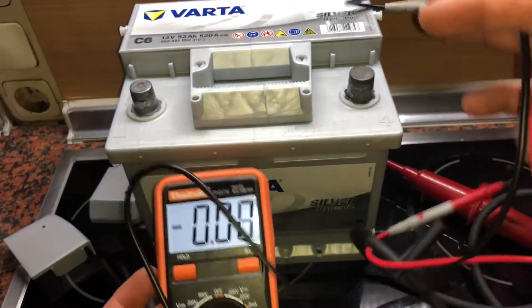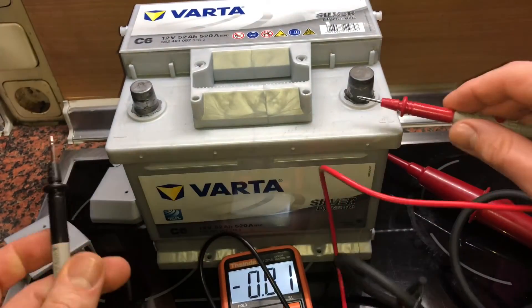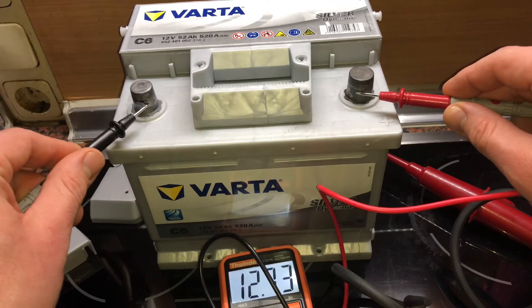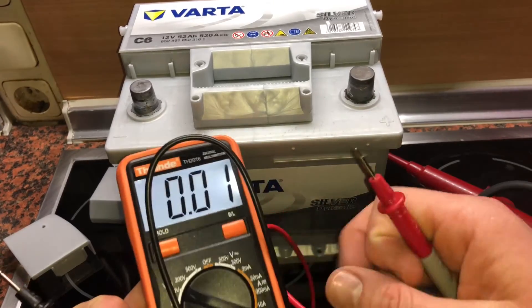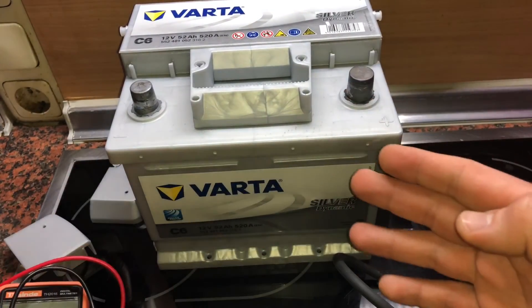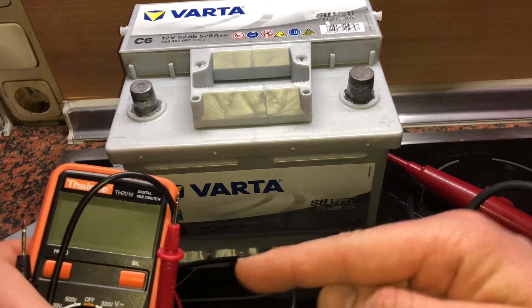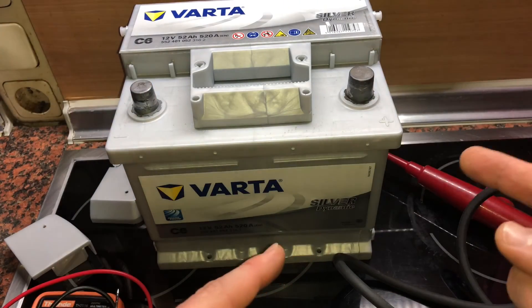However, it's not ideal for precise measurement — it only shows 12 or 24 volts. For accurate measuring, you should use a multimeter, which shows 12.74 volts as you can see. It's an easy test device — the Duspol. Thanks for watching, please subscribe and give me positive feedback. See you next time!